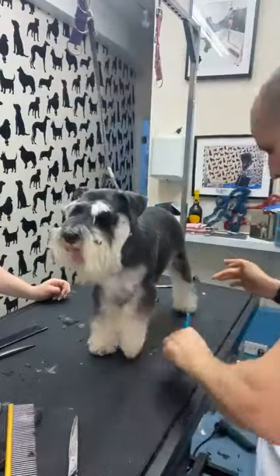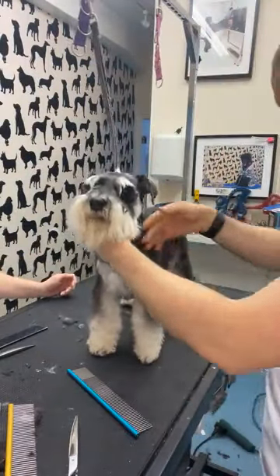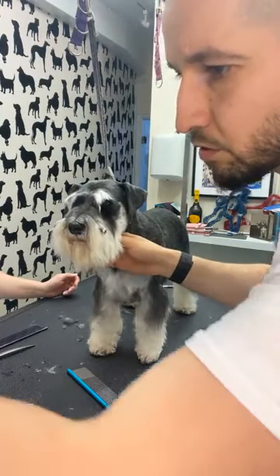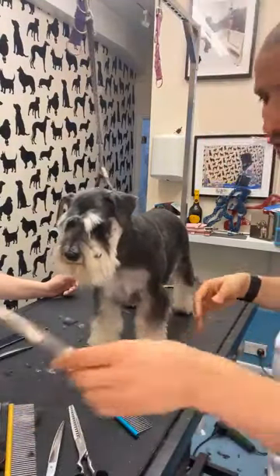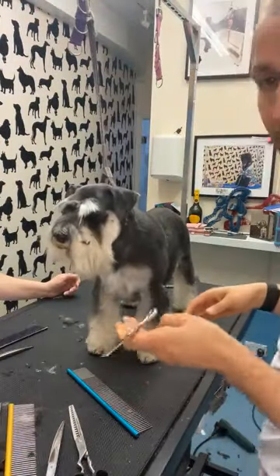It's a nice, stocky dog. If you're not comfortable with your straight or curved scissors you can use chunkers. I actually prefer to use thinners — not the curved ones — I prefer some thinners. This is like a seven-and-a-half inch thinners.